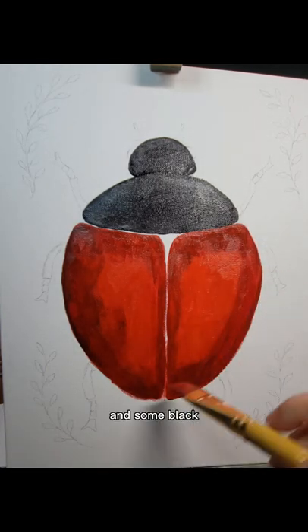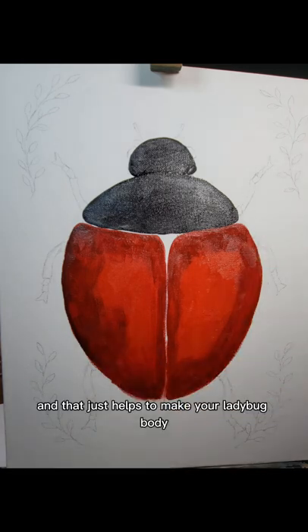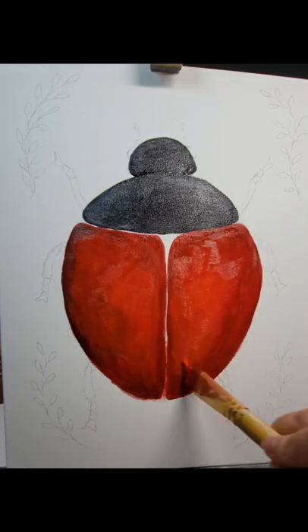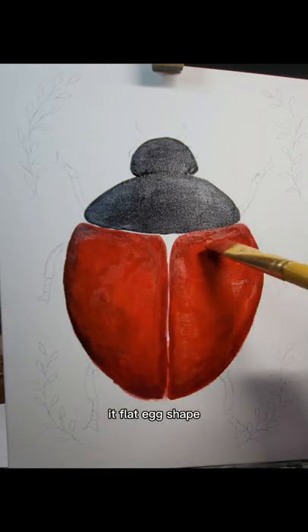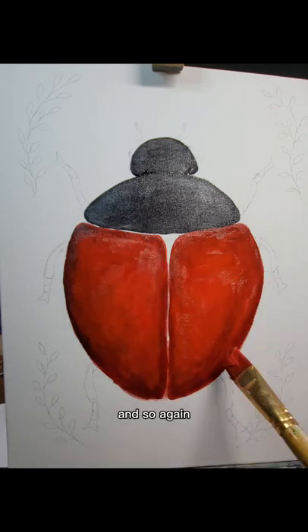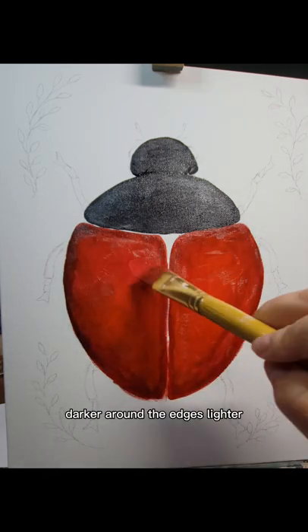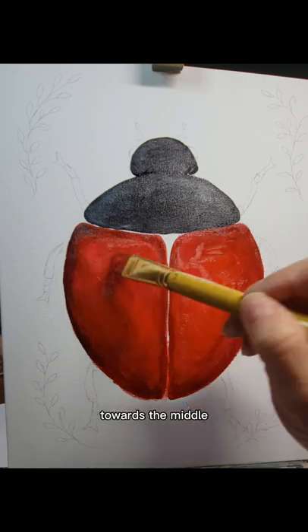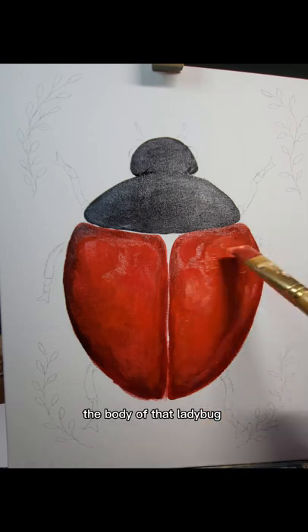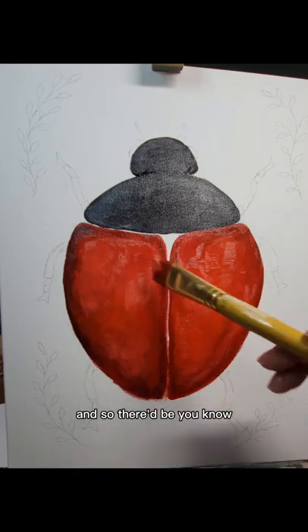This is a little bit darker mixture of the permanent red and some black, and that helps to make your ladybug body have a 3D image — makes that flat egg shape have some dimension. So again, darker around the edges, lighter towards the middle where the light would be hitting the body of that ladybug.